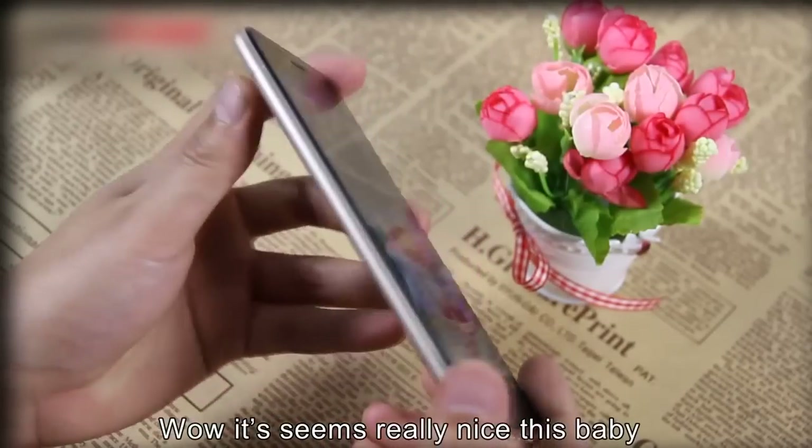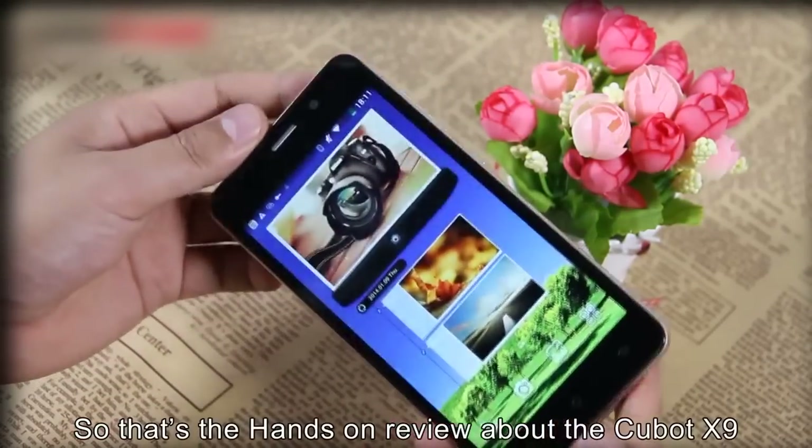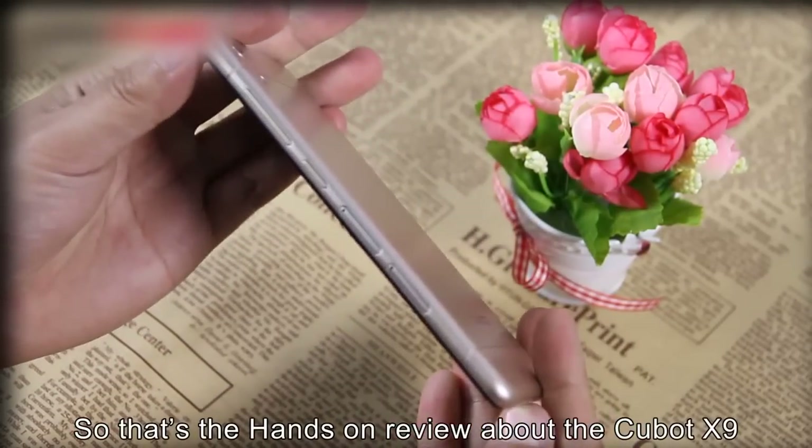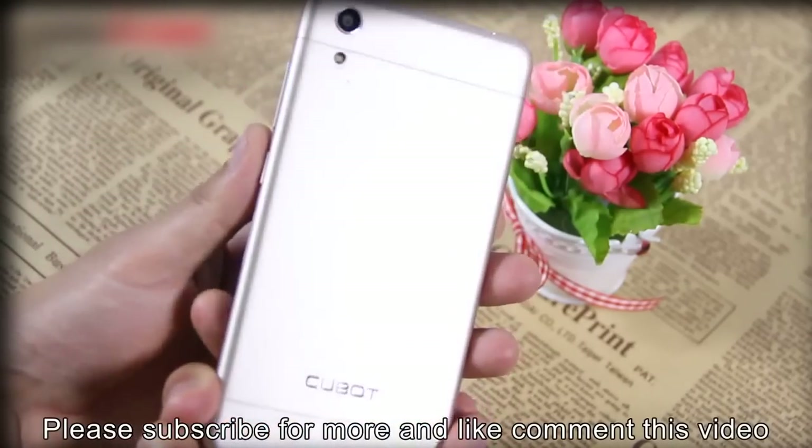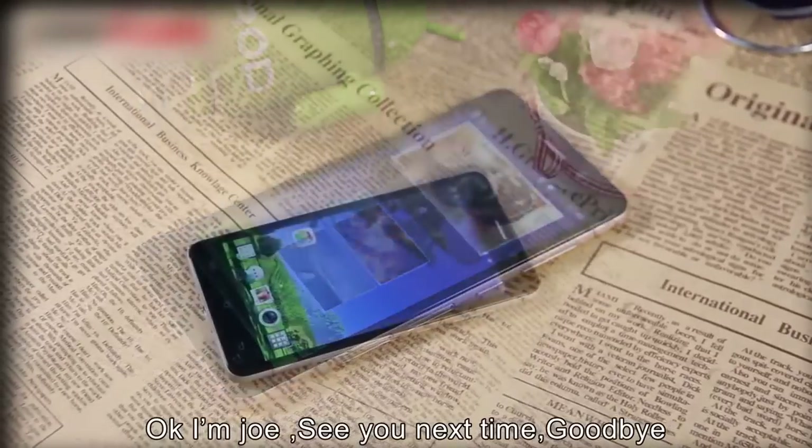Wow, it seems really nice, this baby. So that's the hands-on review of the Cubot X9. If you like this video, please subscribe for more, and like and comment on this video. Okay, enjoy. See you next time. Goodbye.